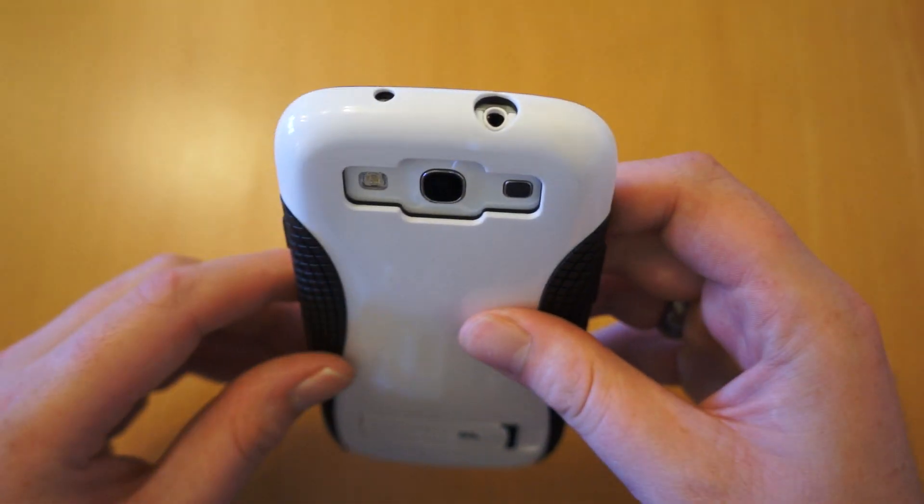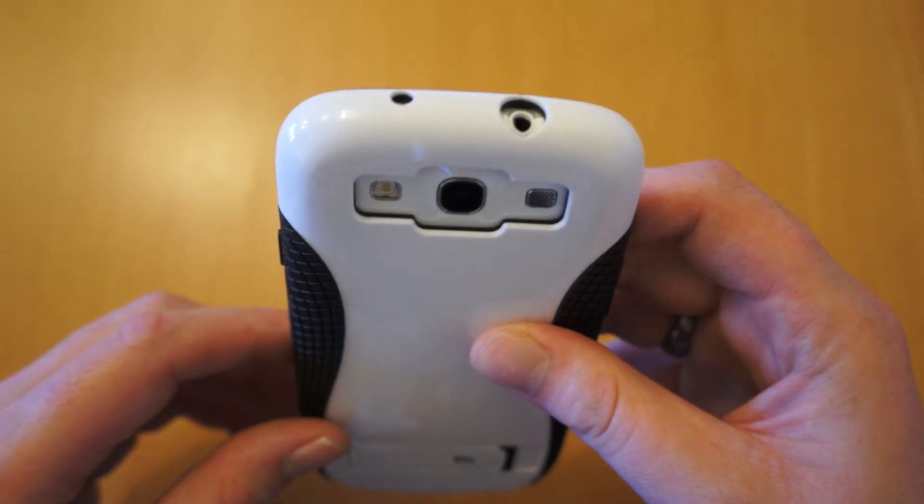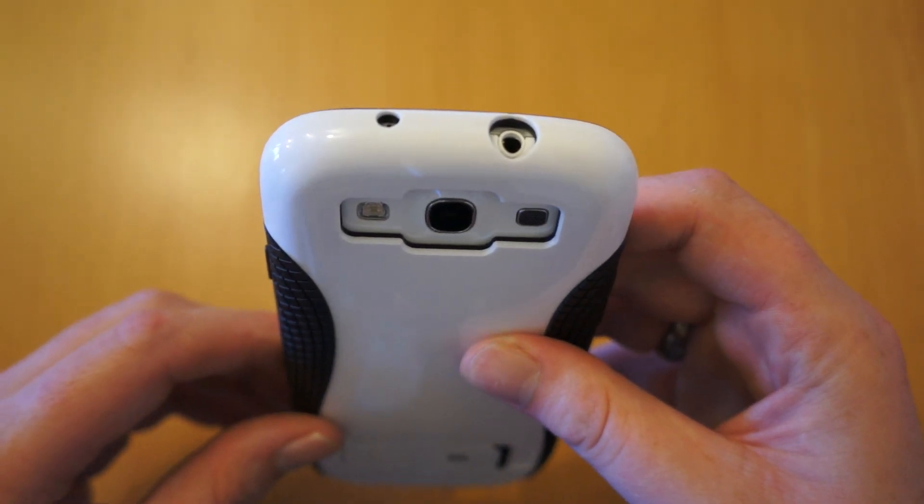It shouldn't cause any problems with most headphones because it does taper a little there, but it's definitely worth keeping an eye out for.